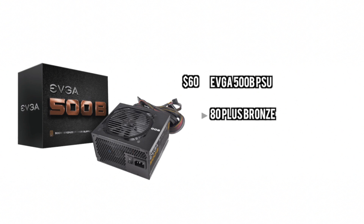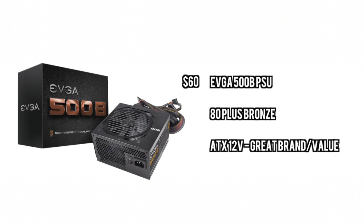For the power supply, we're going to go with something a little bit more value oriented. This is a 500W bronze PSU from EVGA, so you get the good brand, but overall it's not super expensive, so it's a good value.